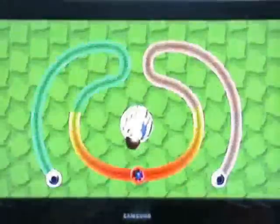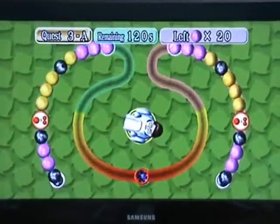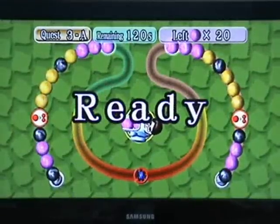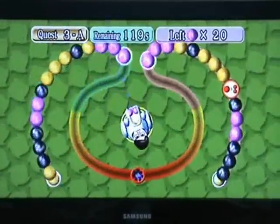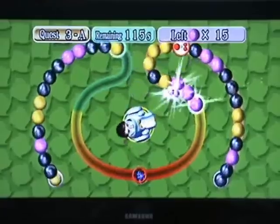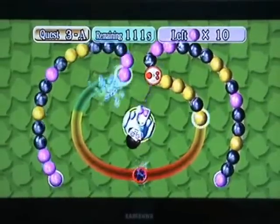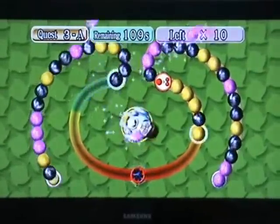For example, this one here you've got to clear 20 purple gemstones in 120 seconds. You can also get items on the quest mode — like this one here that splits your balls, so you fire two of that colour, which means you can delete single balls as well because it then counts as three. That's pretty much one of the quest modes.